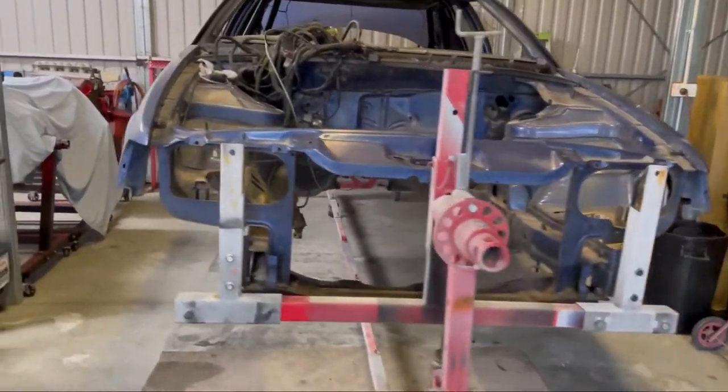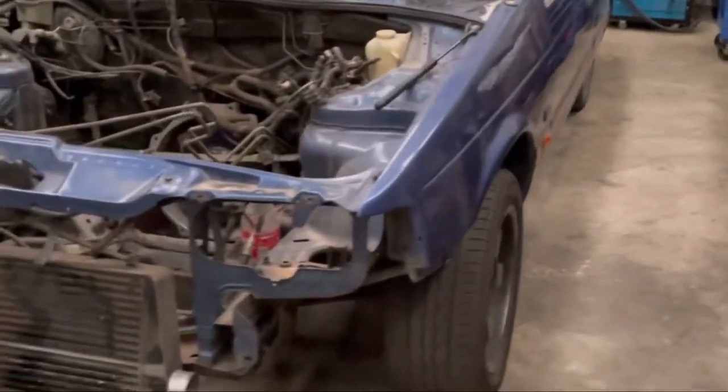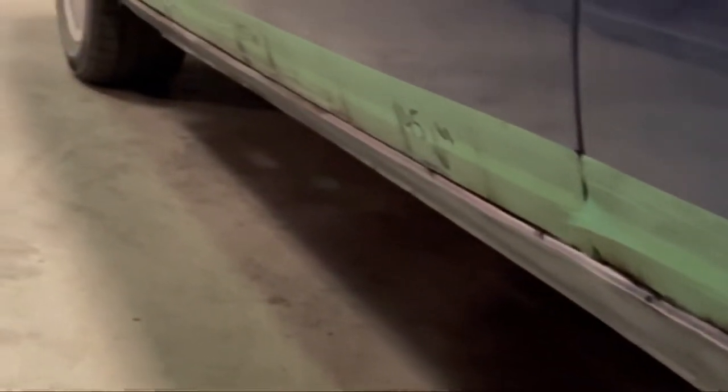Me and my mate stripped it — big day but got it done. It's all on the rotisserie. Stoked to get it on there. It then went to Being In Custom and they put a half cage in for me — good guys, look them up.